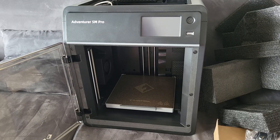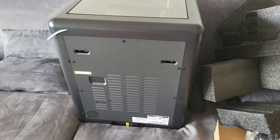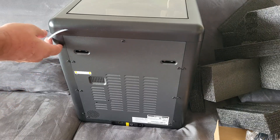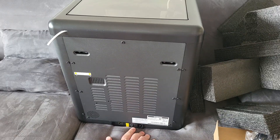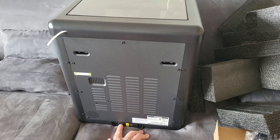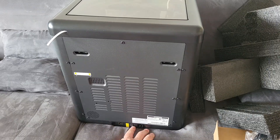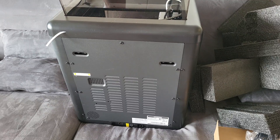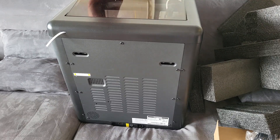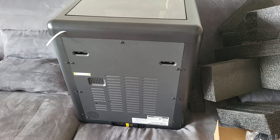I don't see anything else, and that's good news. Let's look at the back — not much back there. I see the entrance for the filament here. We have a network connection and a plug for the power and an on/off button. I wish the cover and the front was glass, but it's not — it's plastic. At least I won't have to worry too much about breaking it.